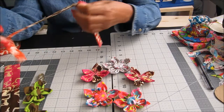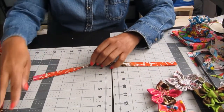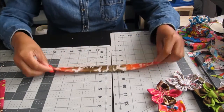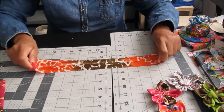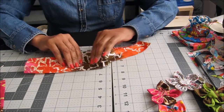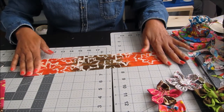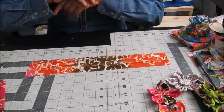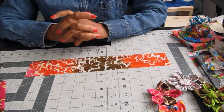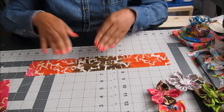For the key fob, I cut a piece of fabric — and remember, this is a no-sew project using needle and thread, not a sewing machine. The measurements will be in the description box so you can always refer back. Once you cut your fabric, fold it in half and press it, then open it back up.